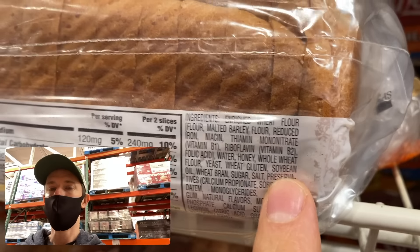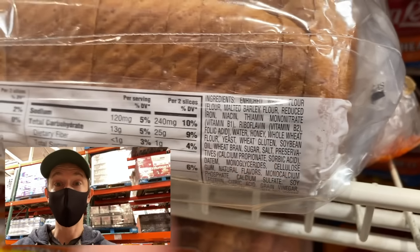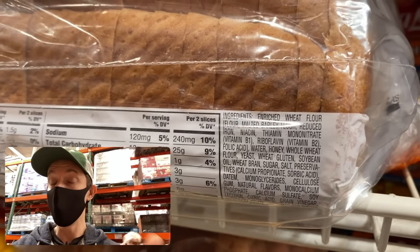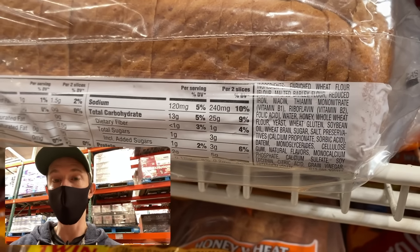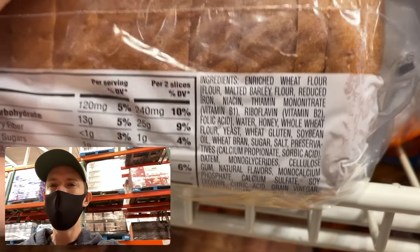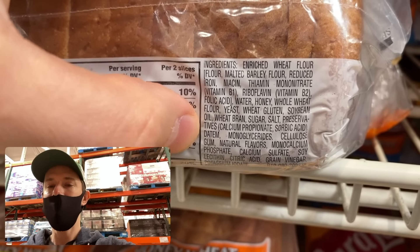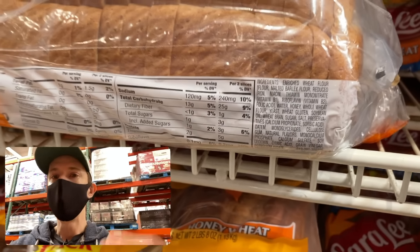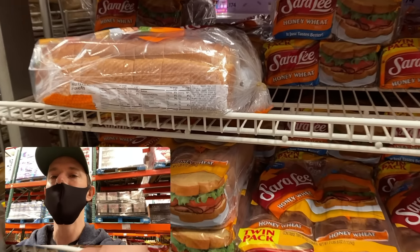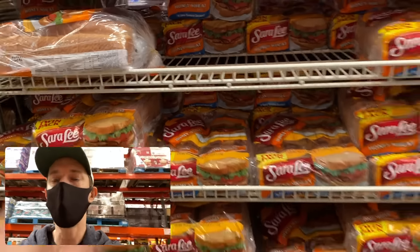Next we have soybean oil. Anytime you see a bread made with soybean oil, put it back. Soybean oil is one of the most highly processed, highly refined oils on the market — it's GMO, high in omega-6s, low in omega-3s, and inflammatory. They use a chemical called hexane to extract it. Then there's DATEM — D-A-T-E-M — a chemical leavener that makes bread bake quicker so it gets from the factory to store shelves faster. You don't want that.